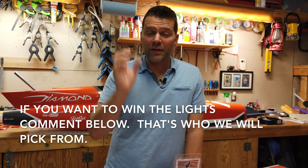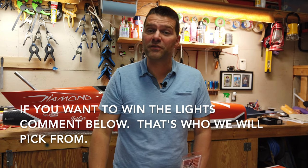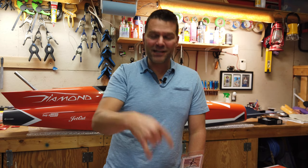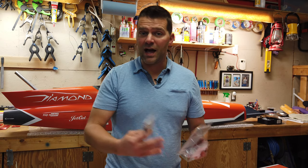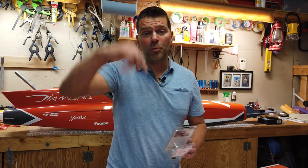When you give it a thumbs up, go down to the comment section and write the word 'done.' We are going to pick, when we get a thousand thumbs up, from all the comments in this video and give this away randomly to one of you who gave the video a thumbs up and also commented. If you're looking for Sky Candy lights, you can find Sal on Facebook — just search 'Sky Candy Lights' — or go to their website, skycandylandinglights.com. I'll put a link in the description.